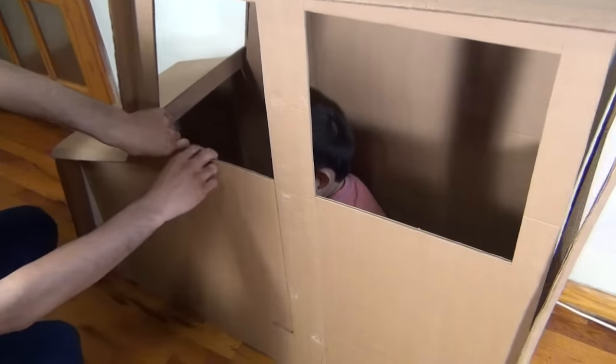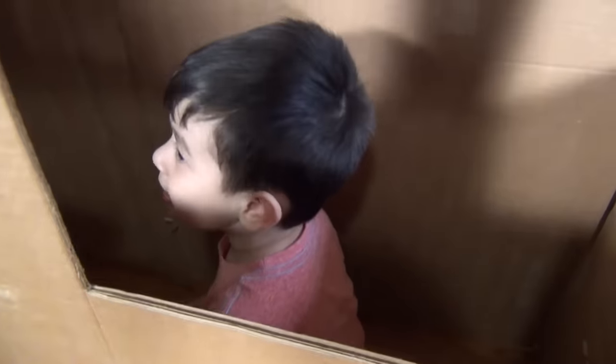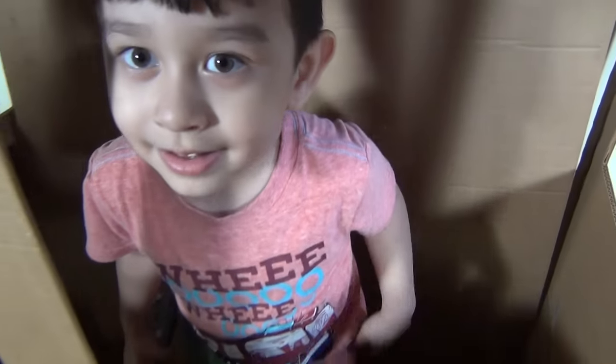And there is an ice cream man inside. Hi! Can I have a scoop of ice cream? Strawberry ice cream.